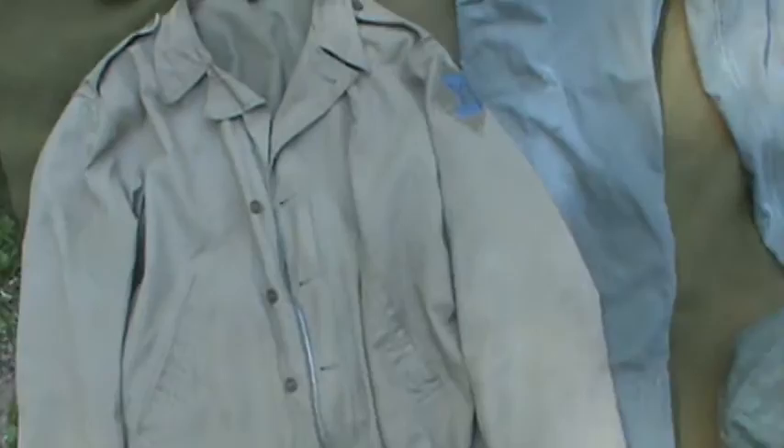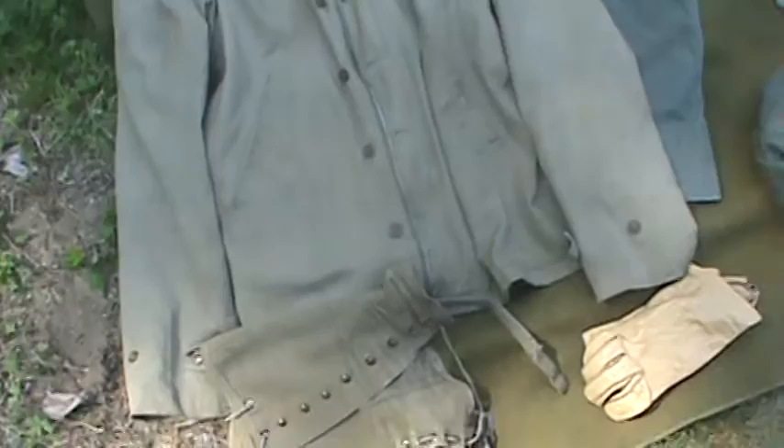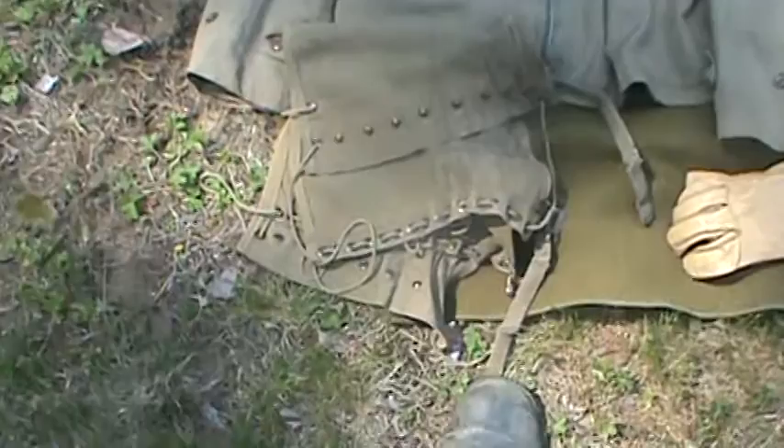Jimmy's over there and mine over here. First up, we got my M41 field jacket with 26ID patch on it. Got this from At The Front — really good reproduction. I love this jacket.